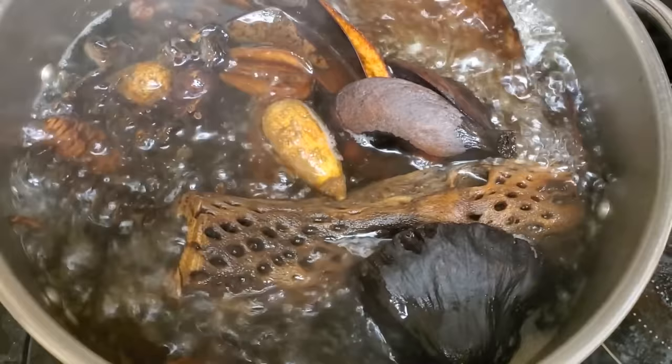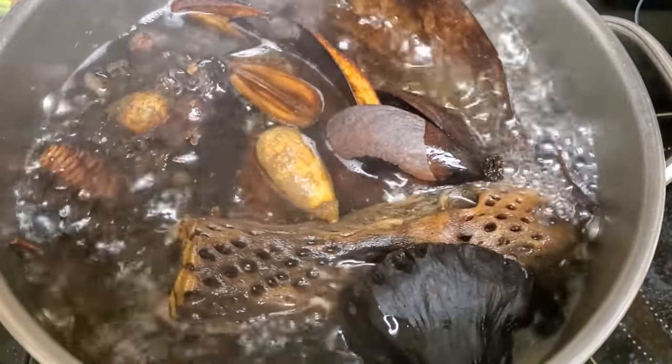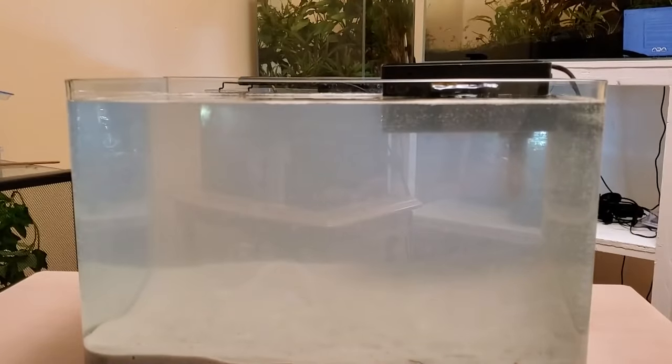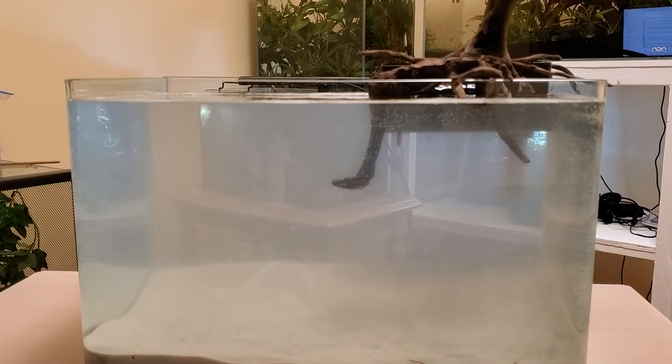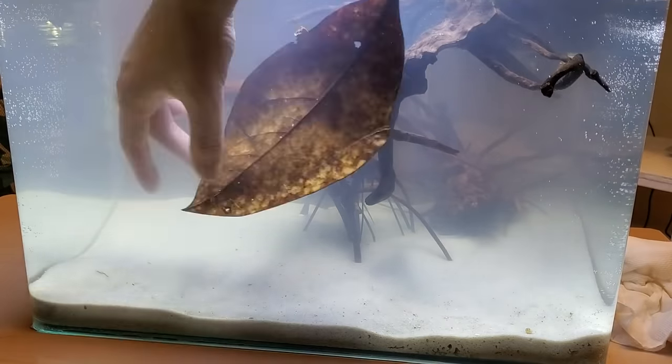Make sure to rinse and boil botanicals before putting them inside your tank. So we're going to do some hardscaping now. Do whatever you want here — it doesn't really matter. We're trying to mimic nature, and nature is messy, so do your worst.